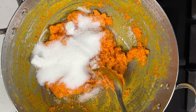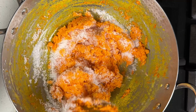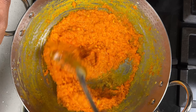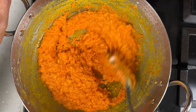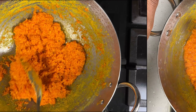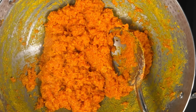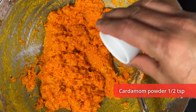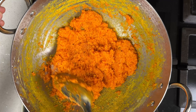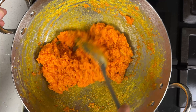Let's add half cup of sugar and mix them together well. The sugar will start melting and the mixture will become a little watery. Now keep stirring it frequently till the halwa becomes thick again. We can see that it has become thick again. At this stage, add half teaspoon of cardamom powder to enhance the flavor. Give it a good mix so that the cardamom powder is distributed evenly.